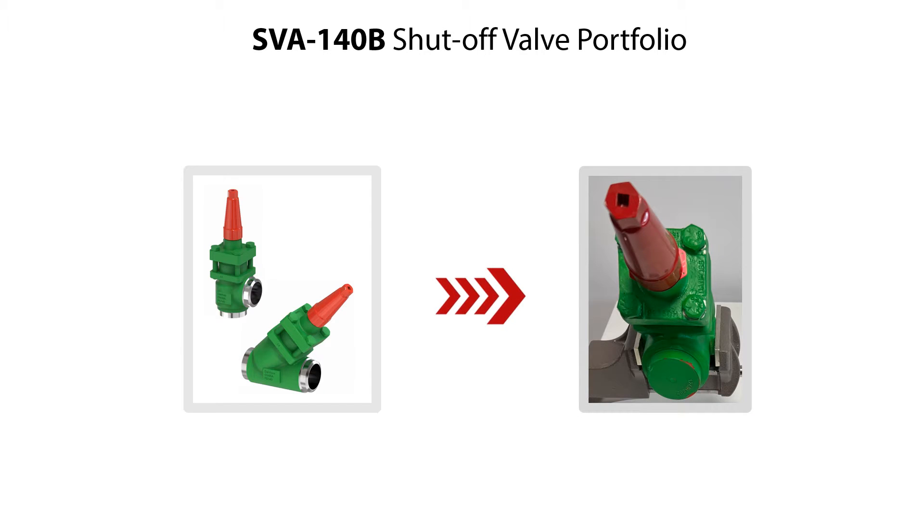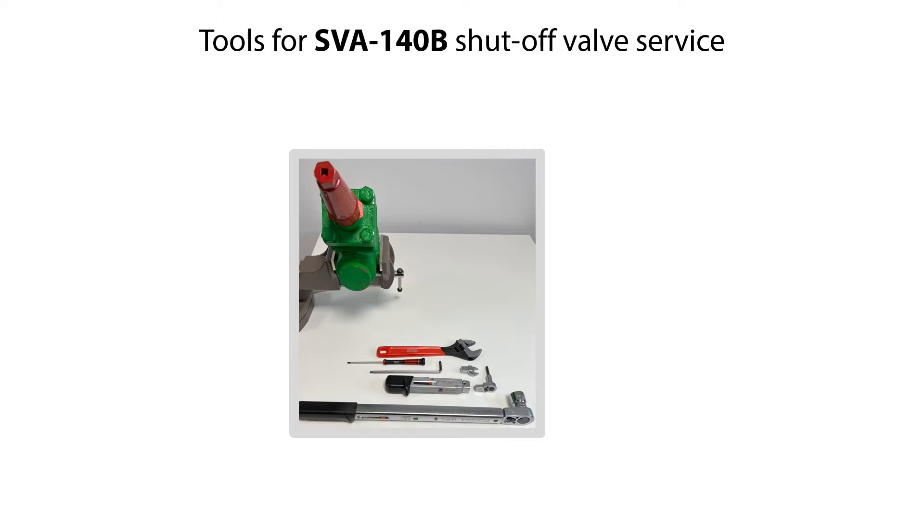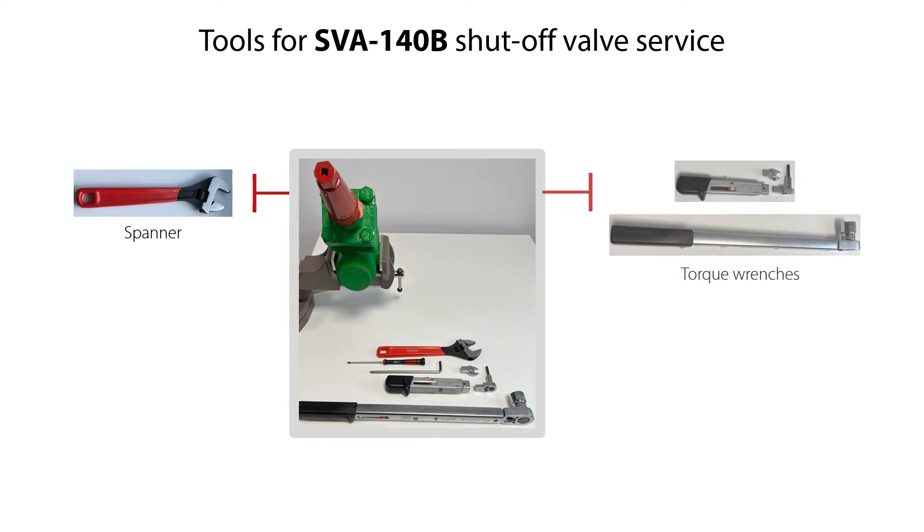The service of the valve is done with the valve located on a workbench, but the procedures of valve disassembly, valve parts replacement, and valve reassembly are the same for the valve located in a refrigeration system. Here you see the tools needed for the service of the SVA140B shutoff valve. This includes spanner, torque wrenches, allen key, and screwdriver.